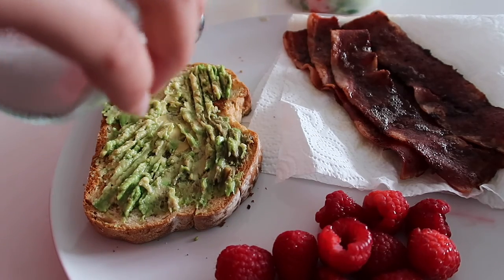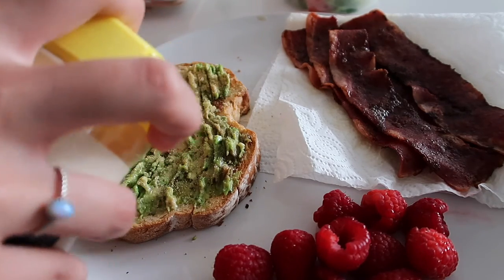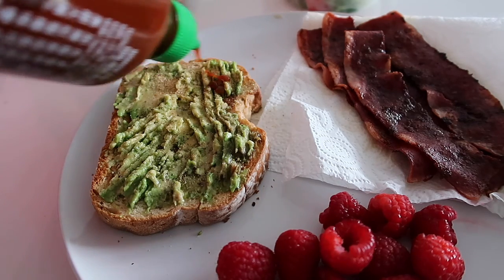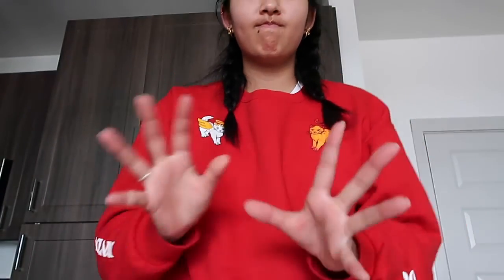So on the avocado toast I put salt, pepper, garlic powder, and then the best part — sriracha. Oh my god, it really takes it to the next level, it's so good. Here's the breakfast: raspberries, turkey bacon. A good thing about this breakfast is you can eat it all with your hands. I love turkey bacon. I'm gonna eat this and I'll see y'all for lunch.